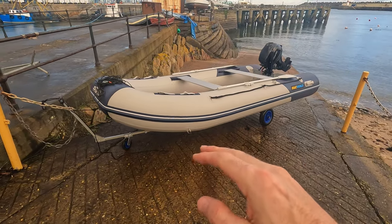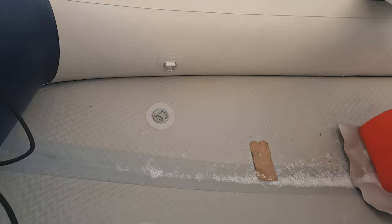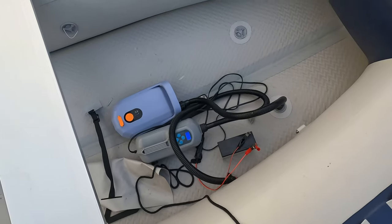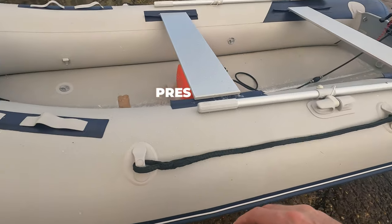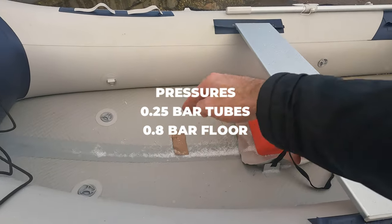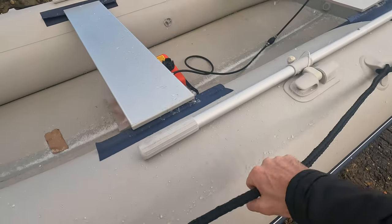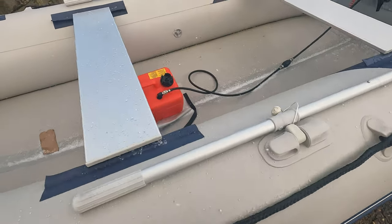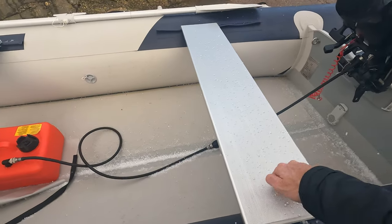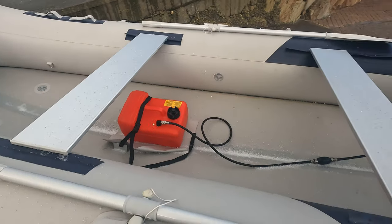The boat itself is fully inflatable. You've seen these valves before on the likes of my paddleboard — you just top them up. There are five chambers: one does the front, and then you've got all the rear tubes and two either side. It comes with oars, obviously, and has a grab handle all the way around, with a fuel tank strap in the middle.